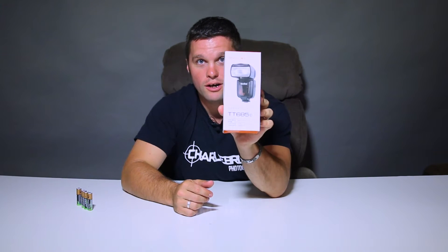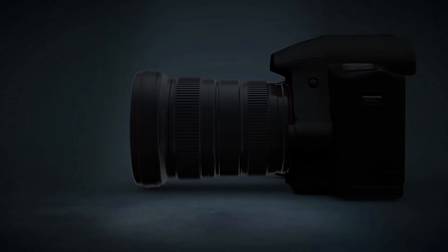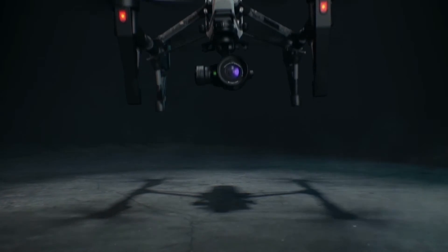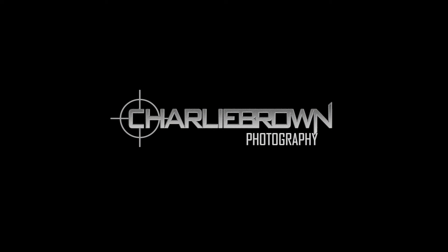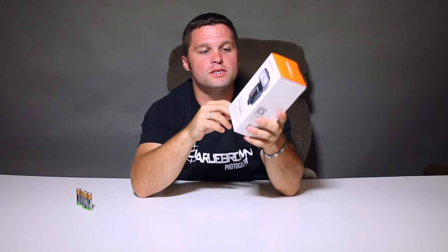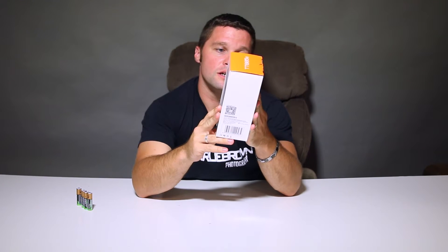Today, we got the TT685C by Godox — we are reviewing it right now. It's the new Speedlite by Godox with the built-in 2.4GHz receiver system to go with the X1 trigger system, full ETTL2, high-speed sync. What else we got here? Guide number 60, Master and Slave Flash. Let's open this up.